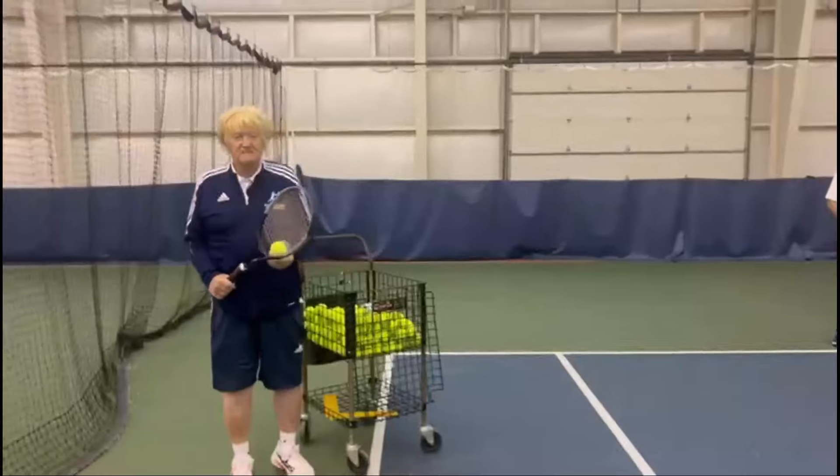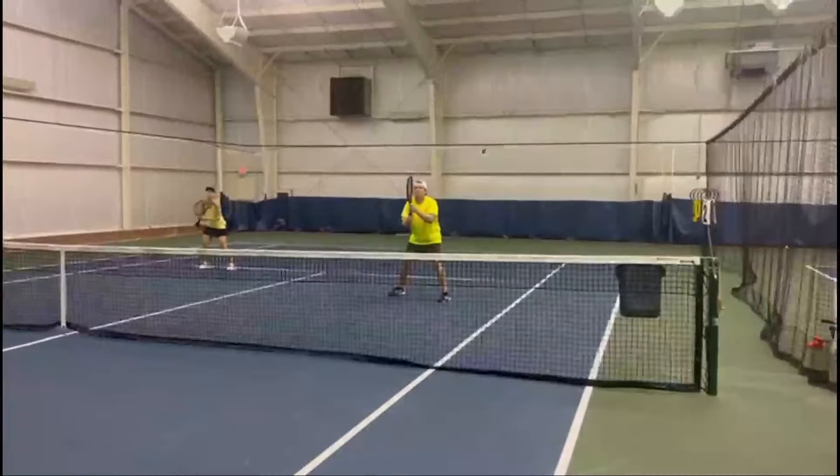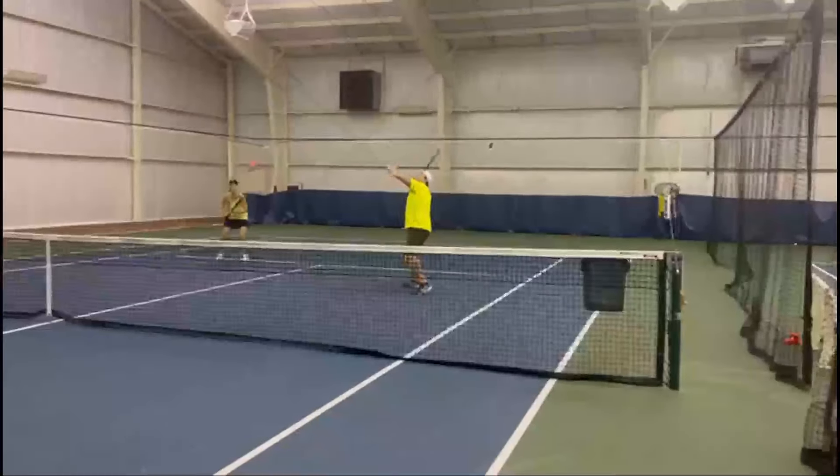Joe gets a main lob. Here we go, Joe. Overhead. Yes.